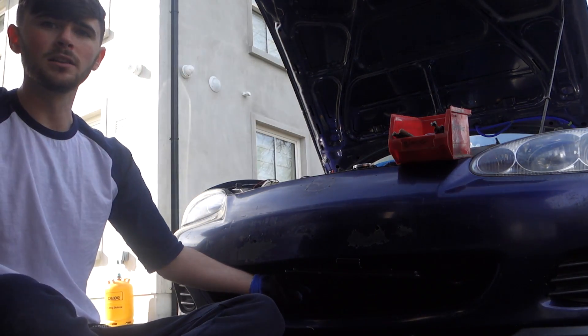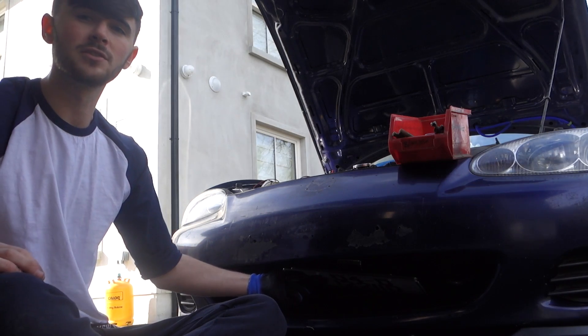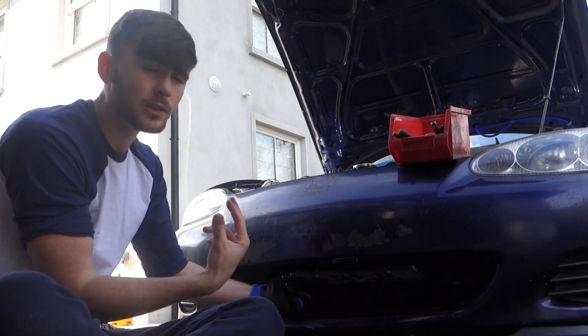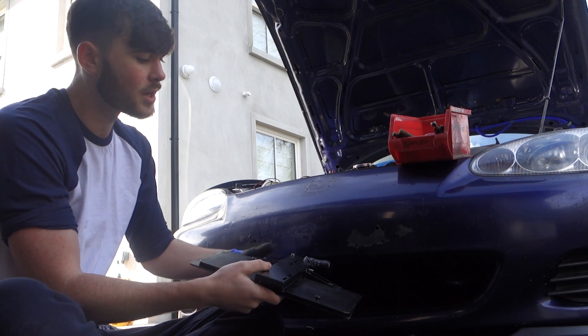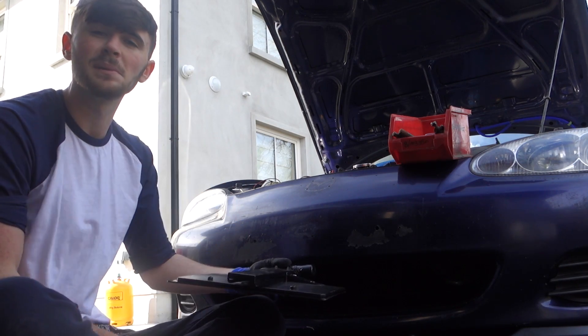That's basically all you'll see. You'll see the kind of little lip part at the front when it's retracted. So I'm going to go ahead now, drill through the three holes to hold this plate in place, which will retract and put out the license plate.